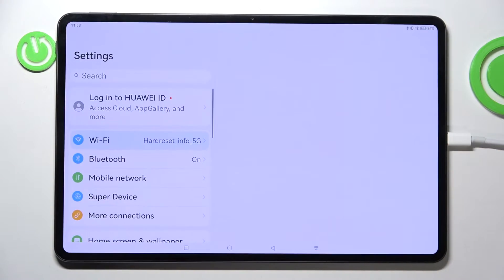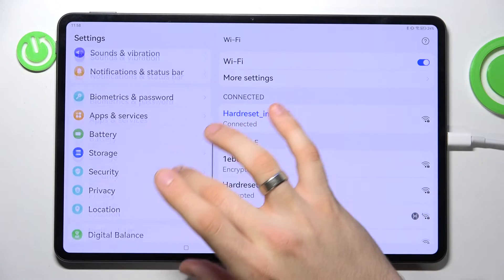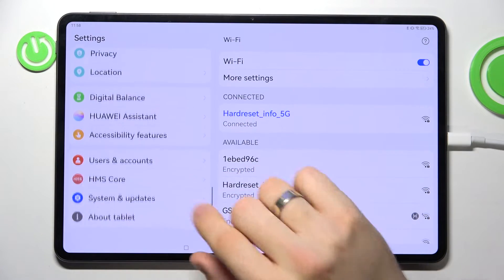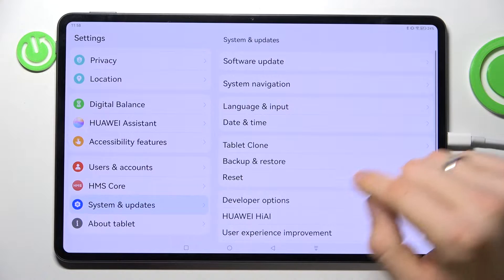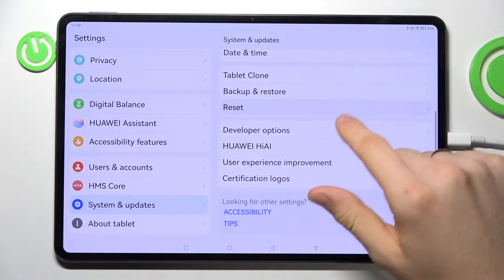Okay, firstly, you need to open the Settings application, then scroll down, choose System and Updates, scroll down again and click Reset.